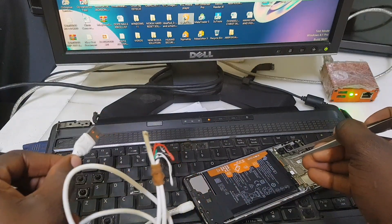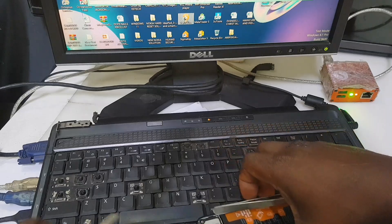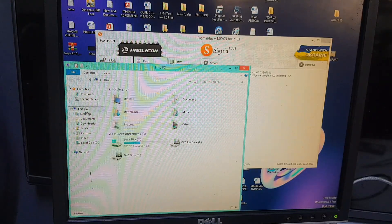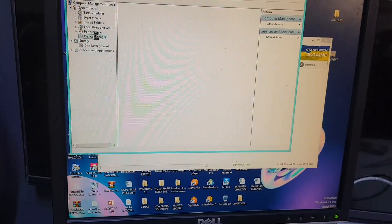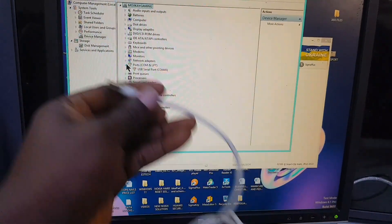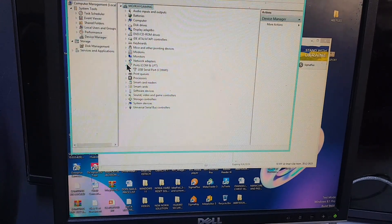You connect the test point and insert the cable. First, connect the cable into the phone — that's the way it should be done — then connect the cable into the computer. We also need to check whether the phone is connected to the computer through Device Manager. Check Device Manager to confirm your phone is connected. You can see the ports listed there.